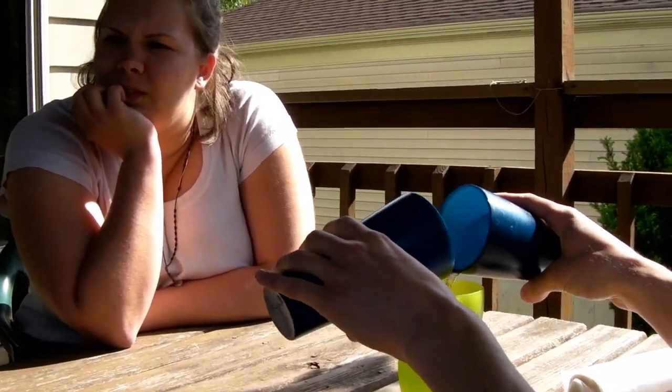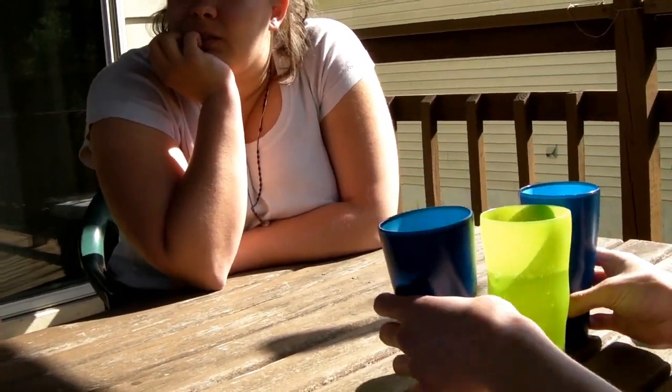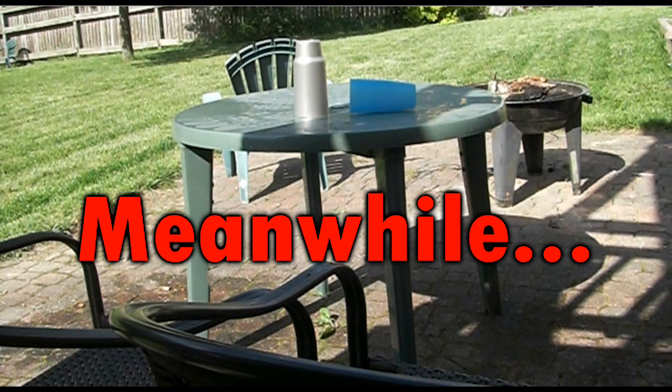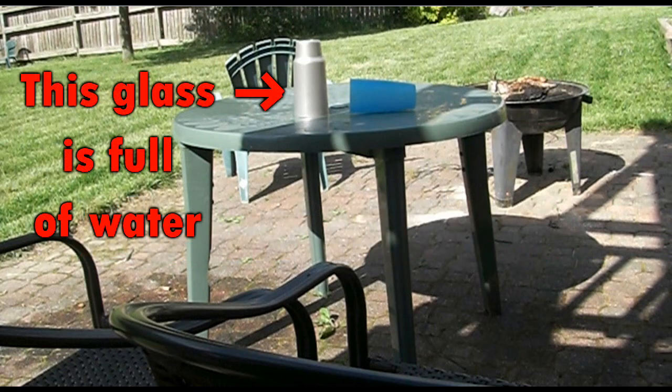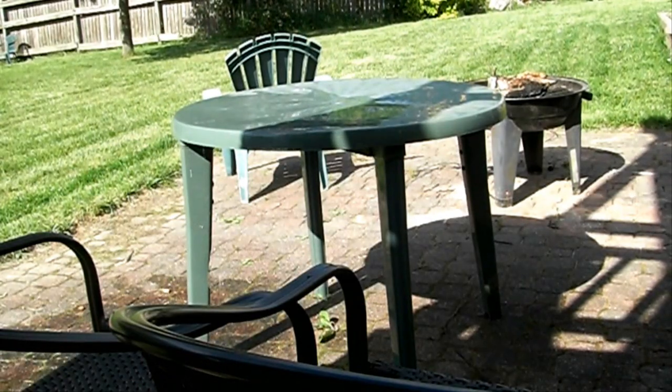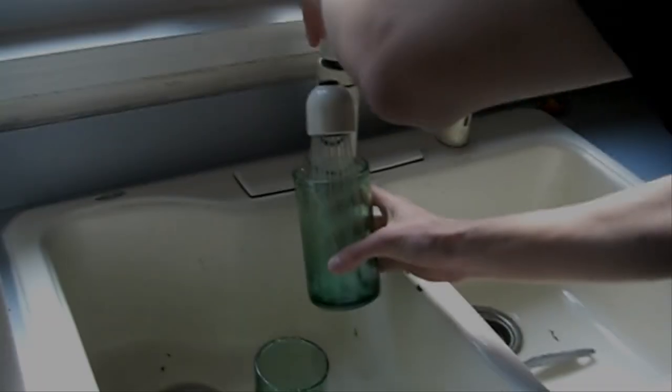There's one on the table — we were messing around with it down there. Can you please get it for us? That's the top of my head. Oh! That was a good one!